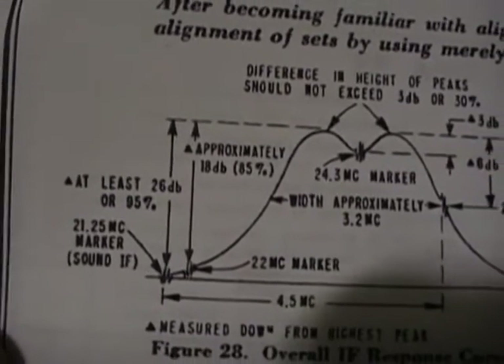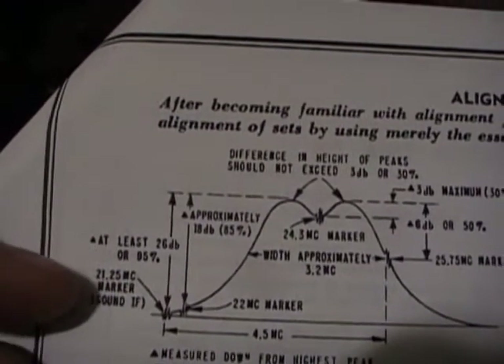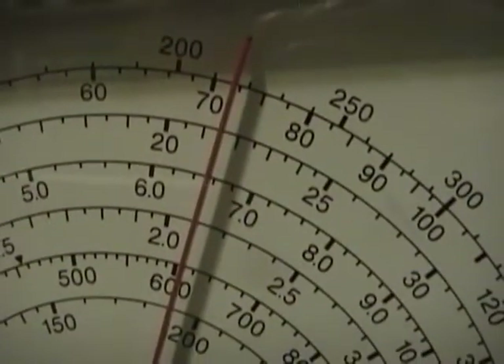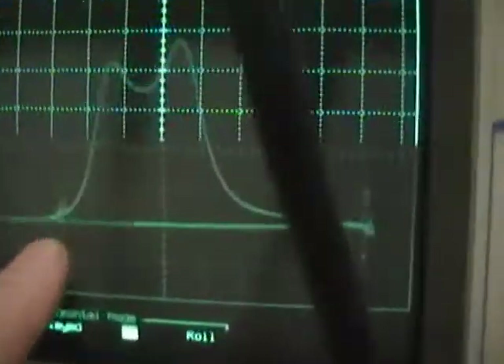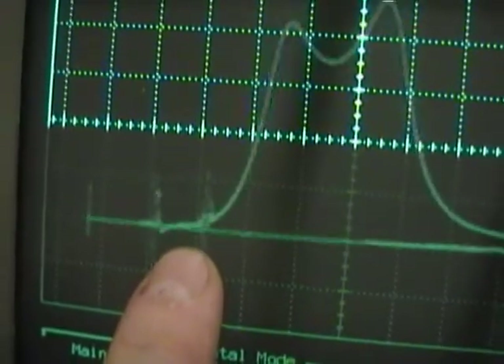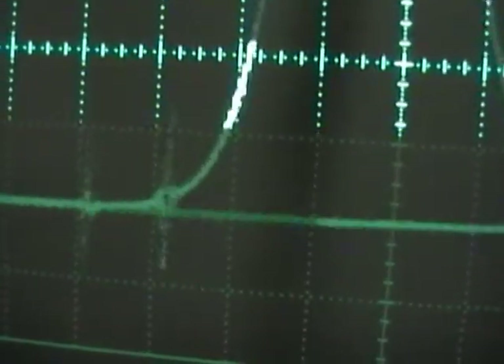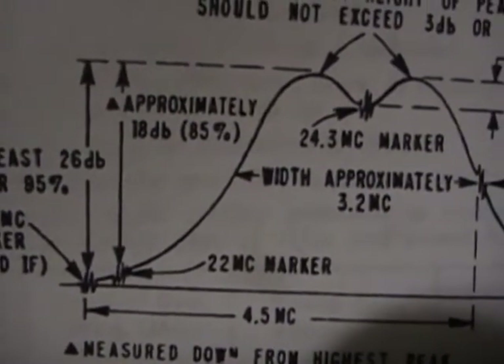Starting at the left: at 21.25 MHz it should be a really really low signal because this is the video IF and you don't want sound bleeding through into the video. Setting the marker to 21 and a quarter - which is right about there - and it's low but not quite as low as it should be; it should be right down at the baseline. There's a little bit of daylight in between - that might be why I was seeing some of that audio carrier bleeding into the test pattern. Now at 22 MHz it's alright if there's a little daylight; that should be about 85% down from the peak.